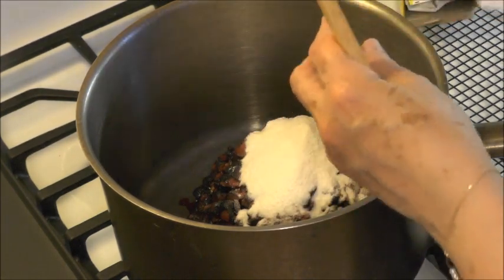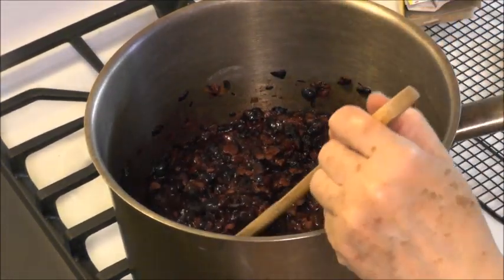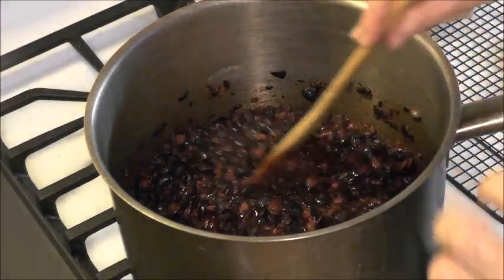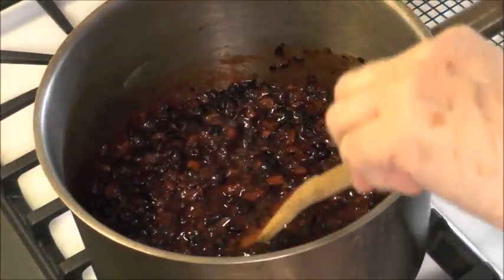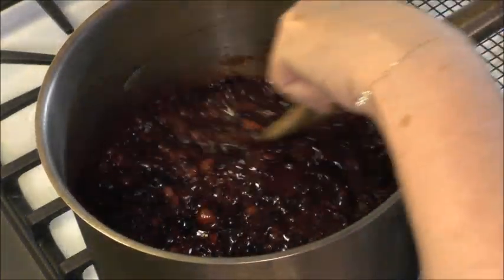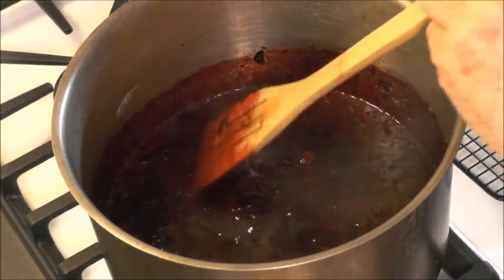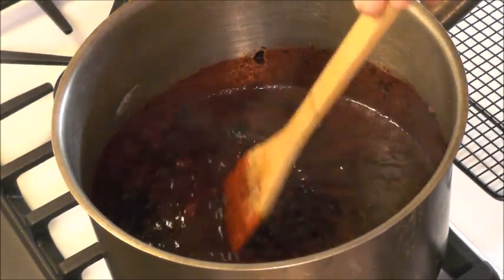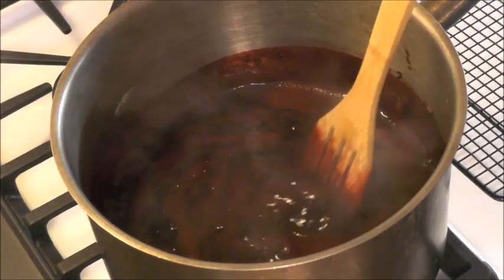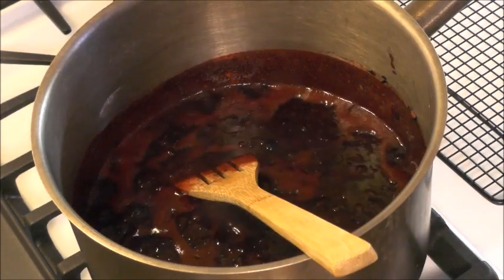Then we're going to bring this to a full rolling boil. It may seem like it's a little bit dry, but don't worry because when you add the four cups of sugar, the sugar is going to make it much more liquidy. You'll start to see bubbles like it's coming to a boil, but a full rolling boil is when you can't stir it down — it just continues to boil even when you're scraping the bottom. Now this is boiling all through it, and when I stir it it continues to boil. Now I'm going to add the sugar — this is four cups of sugar.